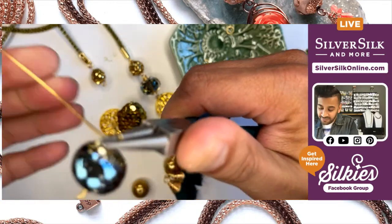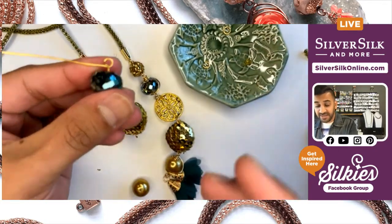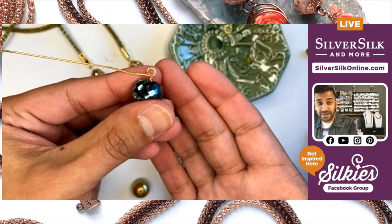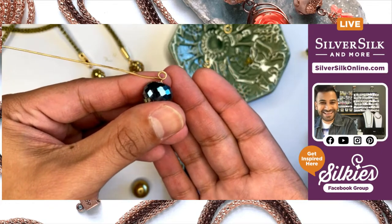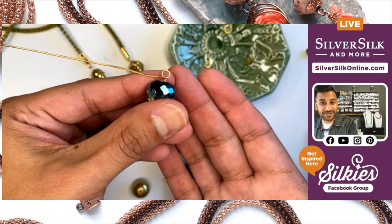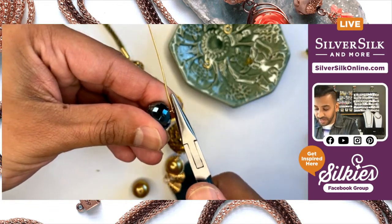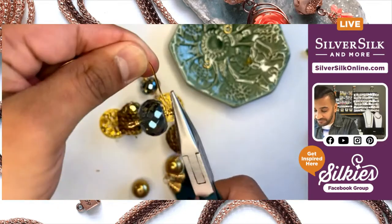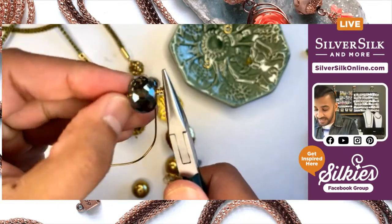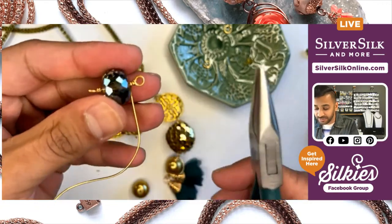Once I've adjusted and made sure there are no gaps — because I bent my wire earlier, I've already got a nice broken neck. My loop is nice and symmetrical. So at this point I can grasp it into my chain nose pliers and just start to coil a few times to get that bead settled and snug in there between those coils.